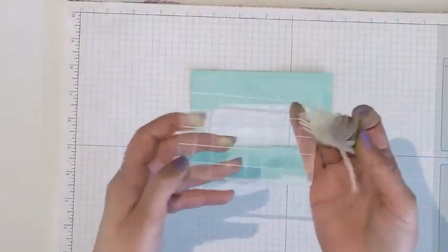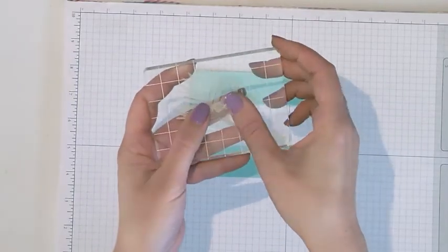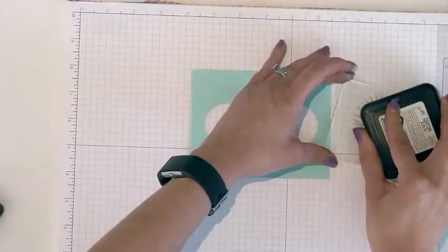Once you have all your stamp pieces cut out, you're ready to put them onto the acrylic block. Ink it up and stamp it onto the card front.